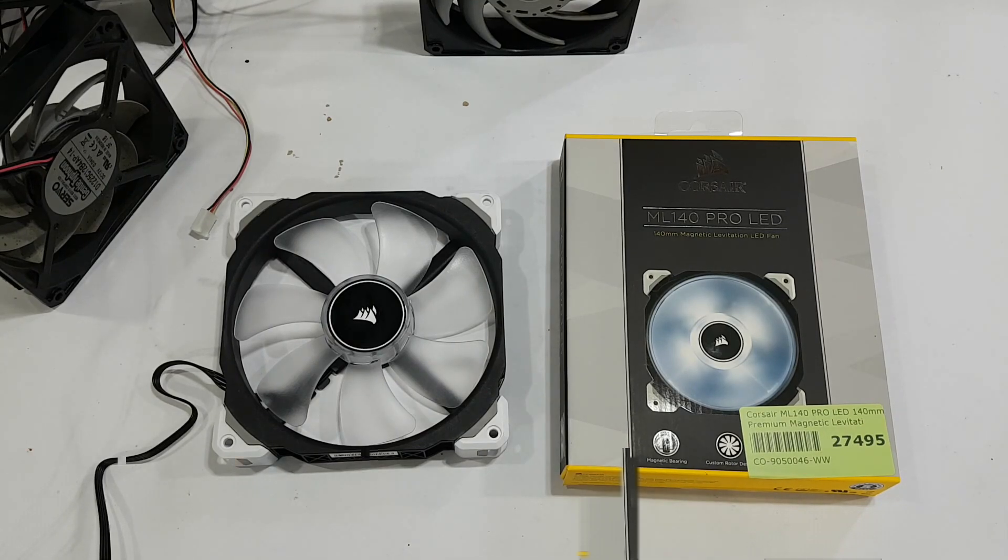The problem with the Gentle Typhoons is not the air volume or air rushing past that you hear — it's actually this high-pitched noise, which the ML140s definitely don't have. Now, when it comes to radiators, I've never seen anyone talk about the problems with putting this kind of fan on a radiator. The radiator is generally square, yet these fans have gaps at the corners, so depending on the radiator, air can go in through the fan and back out through those notches.